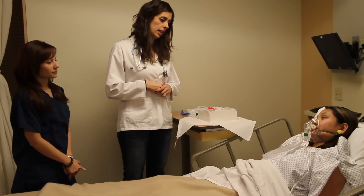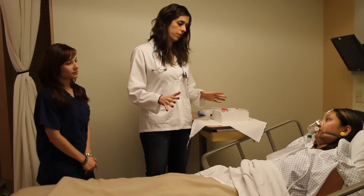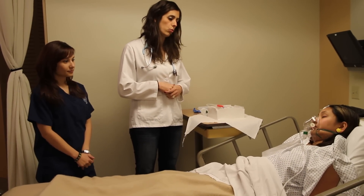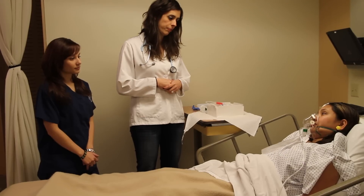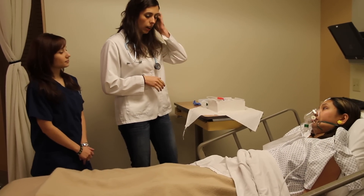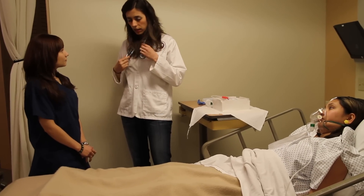You don't want a Foley? I can understand that. They can be a little uncomfortable, but I think it'll be just fine, and it'll really help you to not have to get up all the time to go to the bathroom, okay? Now, have you ever put in a Foley catheter before, April?